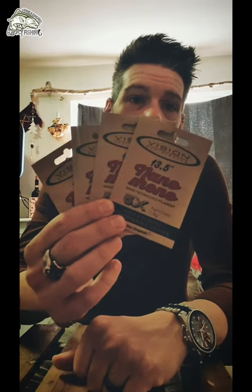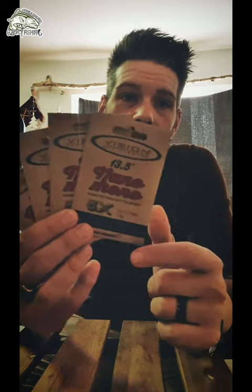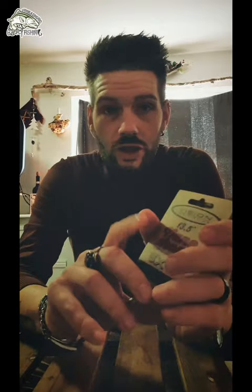Tippet, eccolo qua: nano-mono Vision, ovviamente. 5X e 6X sono le misure che utilizzo maggiormente, abbinate ai conici in questione, che sono 13 piedi e mezzo — circa 4 metri e 10 — una misura un po' diversa dai 12 e dai 15. 5X e 4X li utilizzo prevalentemente per pescare la secca, ma anche per passare in certe occasioni dalla secca alla ninfa, come avete visto su parecchi video miei.